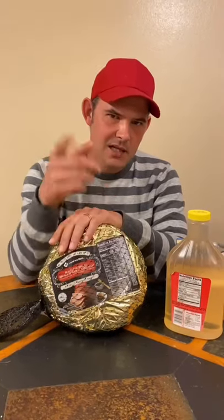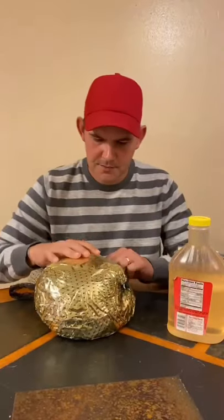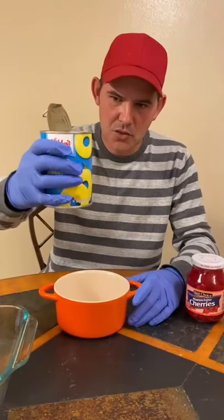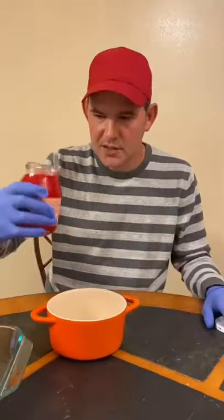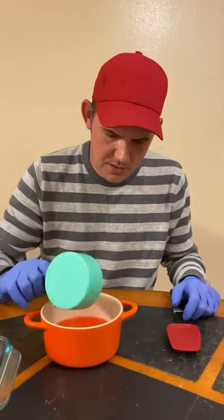All right y'all, I'm about to show y'all how to make my glazed ham. Take a pack of glaze and just throw it away. Take about a quarter can of this juice and pour it in your bowl, then two tablespoons of your cherry juice.